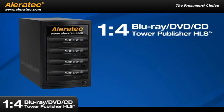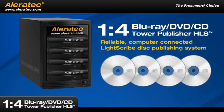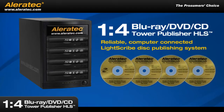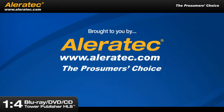The new Aleratec 1-4 Blu-ray, DVD and CD Tower Publisher HLS is a reliable, computer-connected, LightScribe disc publishing system with the ability to create Blu-ray, DVD and CD discs, as well as laser etched, silkscreen quality labels onto LightScribe compatible DVD and CD discs. Brought to you by Aleratec, the prosumer's choice.